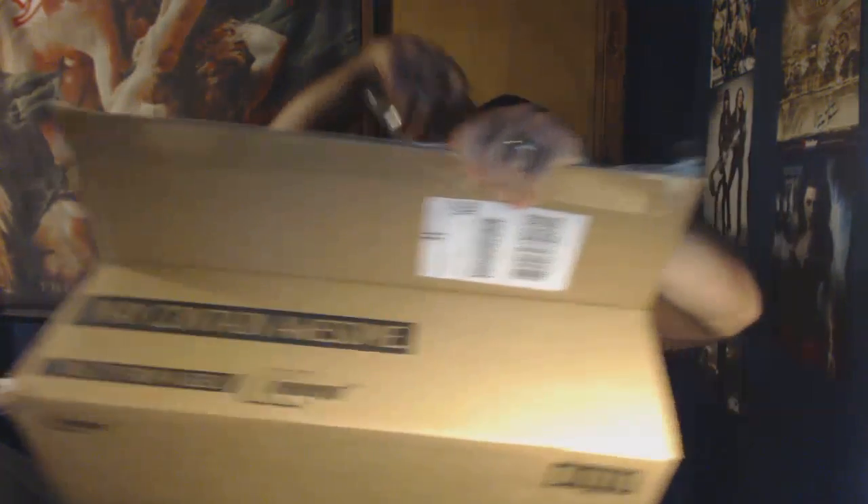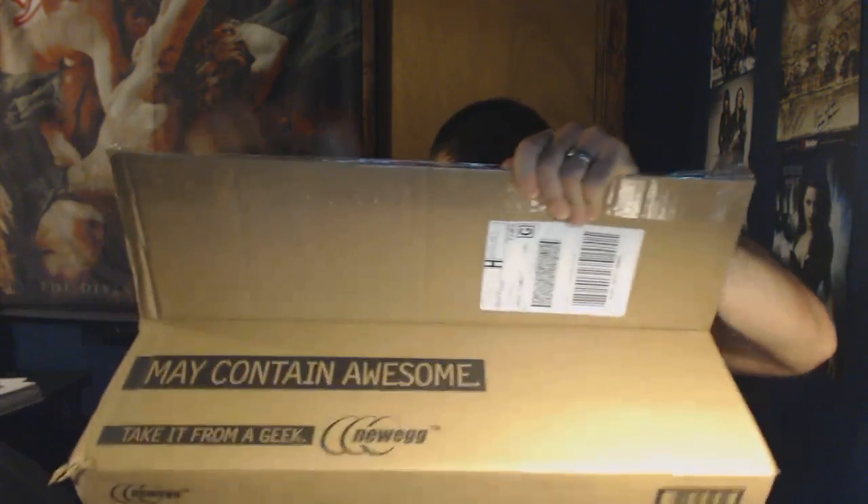Disclaimer: I'm not affiliated or sponsored by Newegg. After waiting three to five days — a package arrived. It must be my memory. Memory for a PC.